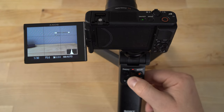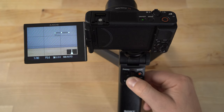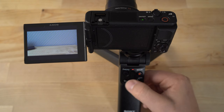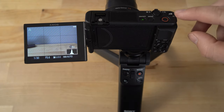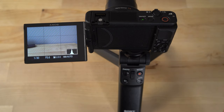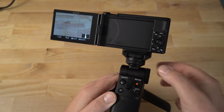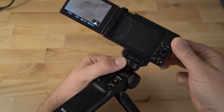Now you can basically zoom in and out. You can hit the record button to start recording a video, and C1 is going to be programmed to C1 on top of the camera — in the case of this camera, that's the background defocus feature, which is actually perfect for vlogging. There is also a button here that allows you to quickly rotate the camera.